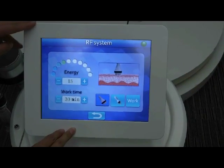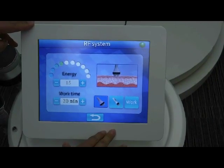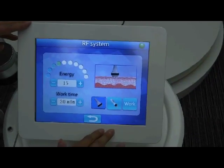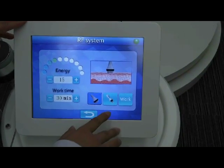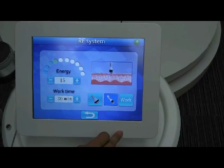In the RF system interface, you can see two handles are available. You can choose the different handle according to the treated area. If you want to treat the body, choose the big handle. If you want to treat the face, choose the small handle. Take the small handle for example.